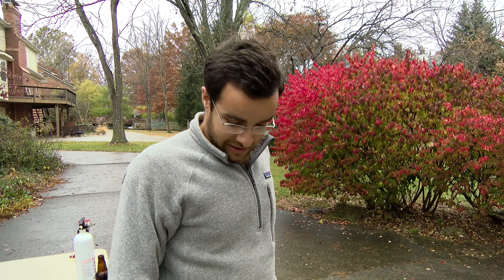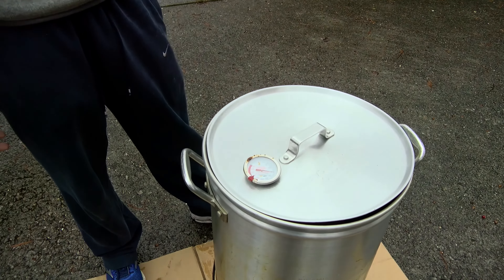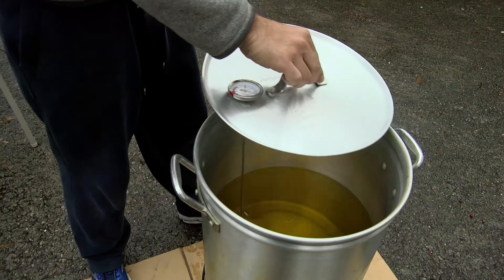We're deep frying a turkey today. We're heating the oil to 375 degrees, and once it's ready we'll place the turkey in and cook it for three to four minutes per pound until it reaches an internal temperature of about 160 to 180 degrees depending on your preference. We just put it on about 10 minutes ago — it takes about 30 minutes to an hour to heat up depending on how much oil you have.